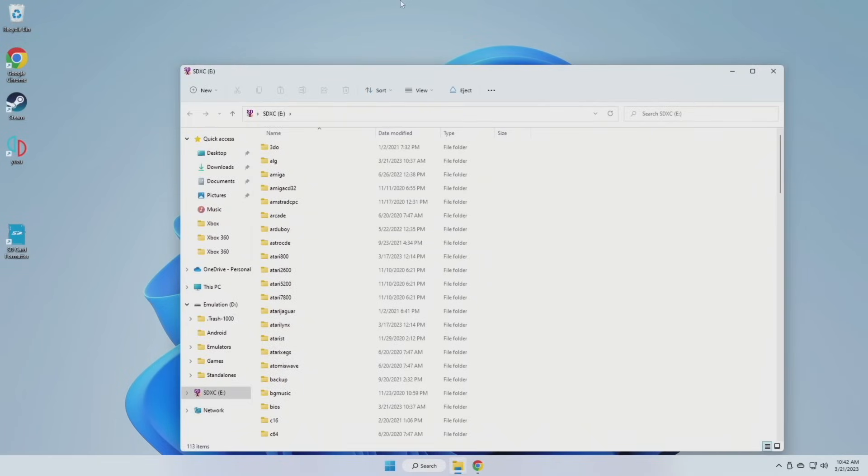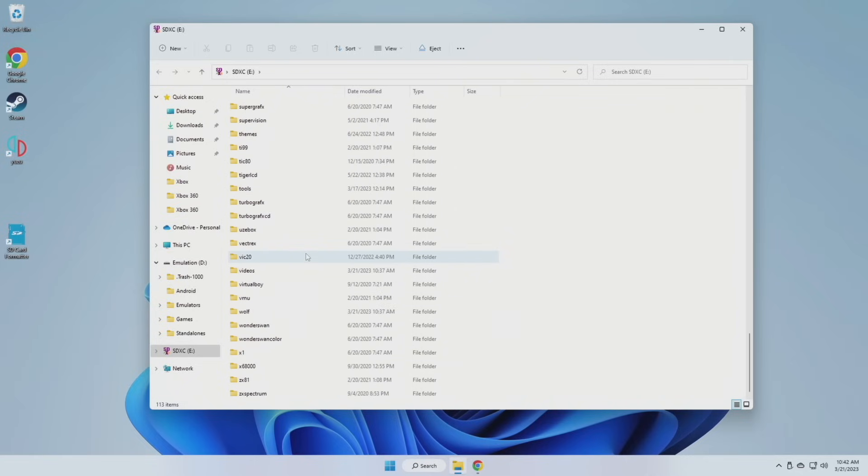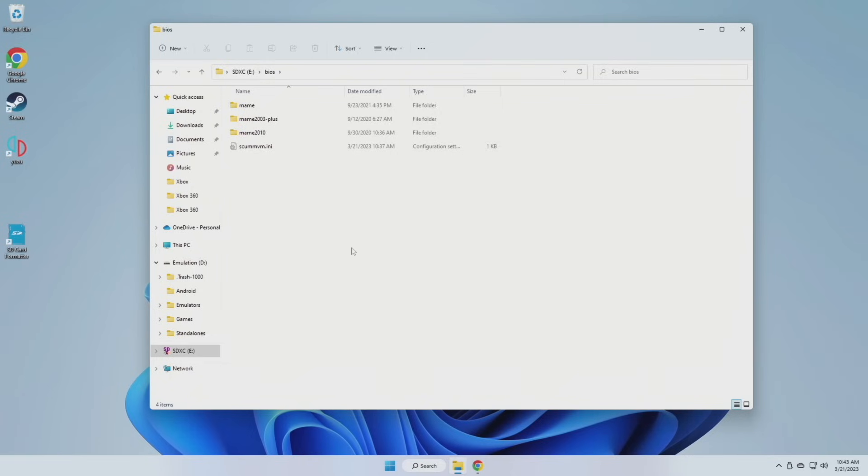Once the device is powered down, take out that second SD card and start loading it up with BIOS files and ROMs. When you open up that SD card on your computer you'll see a bunch of different folders — it's going to be intimidating at first but we'll walk you through it. The first thing to pay attention to is the BIOS folder. This is where you put specific system files required for certain consoles. If your device came with an SD card it likely has a BIOS folder inside — just put that card into your computer and pull those BIOS files from there, then transfer them over.